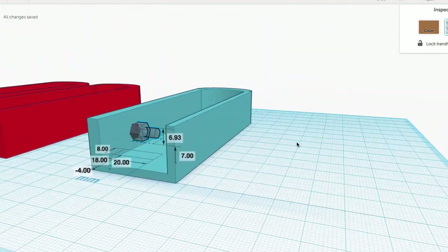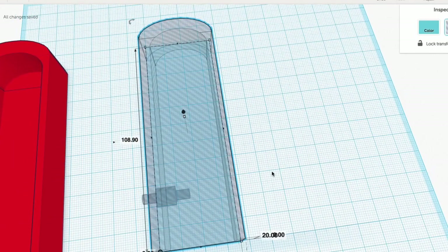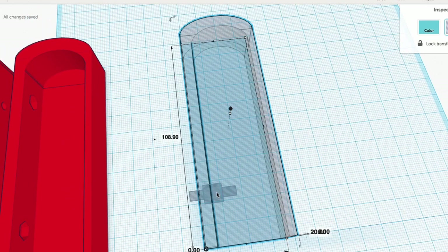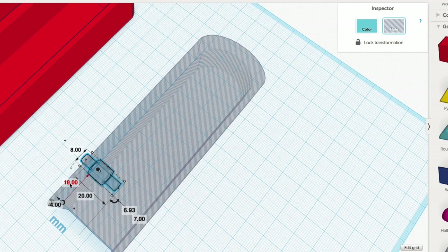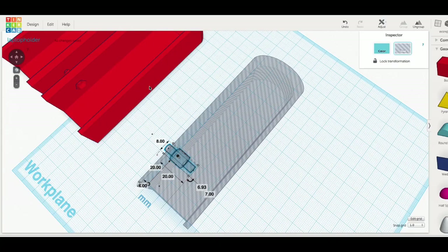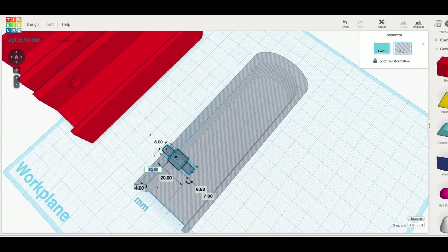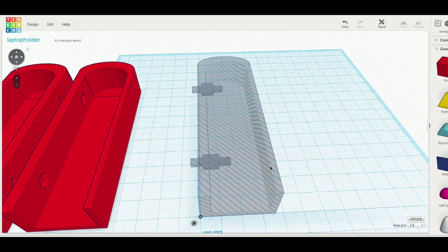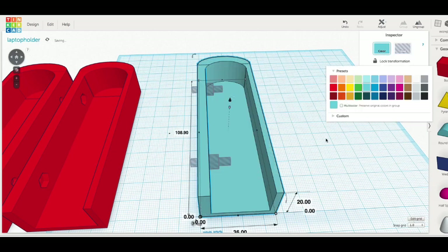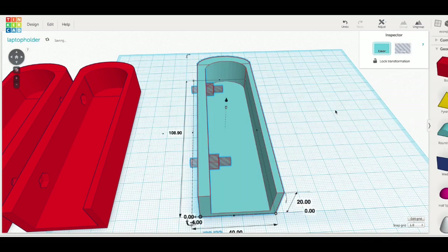To recess the bolt head 3 millimeters below the surface, I made the case into a hole, slid the block until it was even, then three clicks of the arrow keys put it 3 millimeters in. I set it 20 millimeters from the edge, made a duplicate, and set the next one 60 millimeters further at 80 millimeters — both in line and in position. I made the case solid with the holes to cut away material, grouped it all together, and I've got my mount with the hex bolt recess and the through-hole for the threaded part.